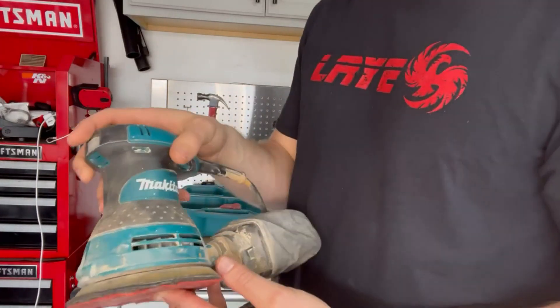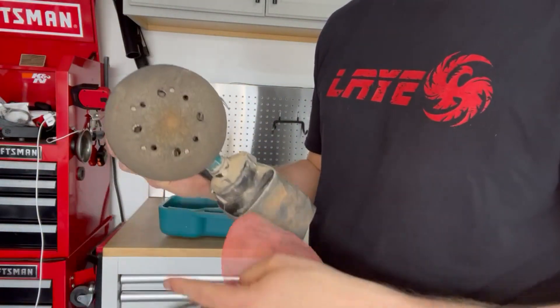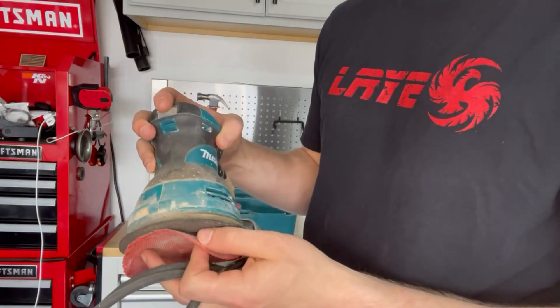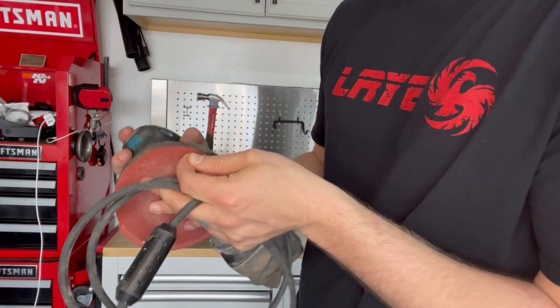Makita Orbital Sander. It's got a great Velcro base here. These can be replaced — you can get new bases here just in case yours starts to wear out. You can slap a new one on. As you can see, take the Velcro off and there's more underneath.